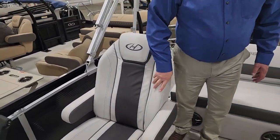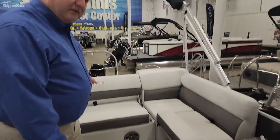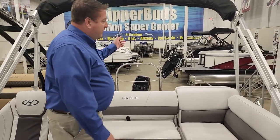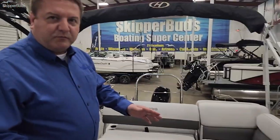You've got the captain's chair here, and wraparound seating plus sun deck seating to give you ample room for laying down. It also comes with a manual bimini top and a mooring cover.